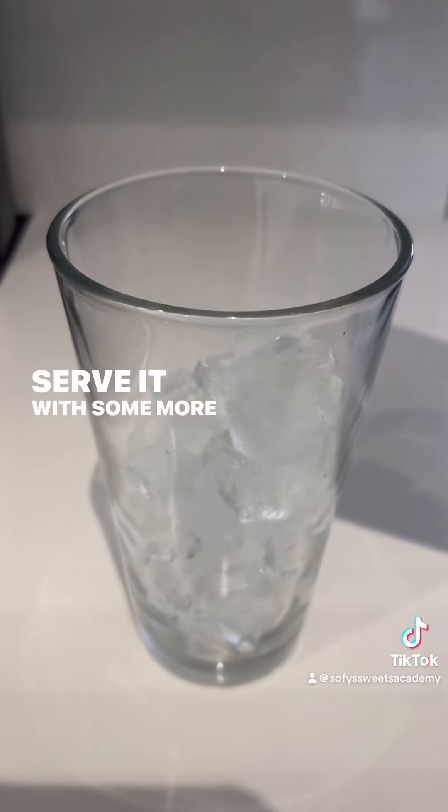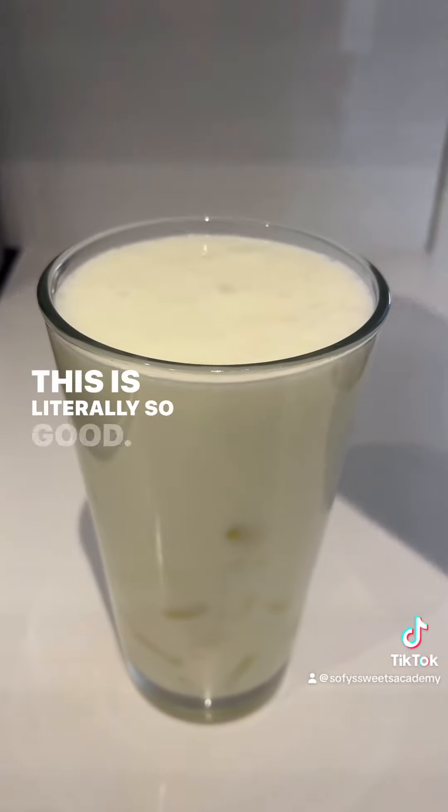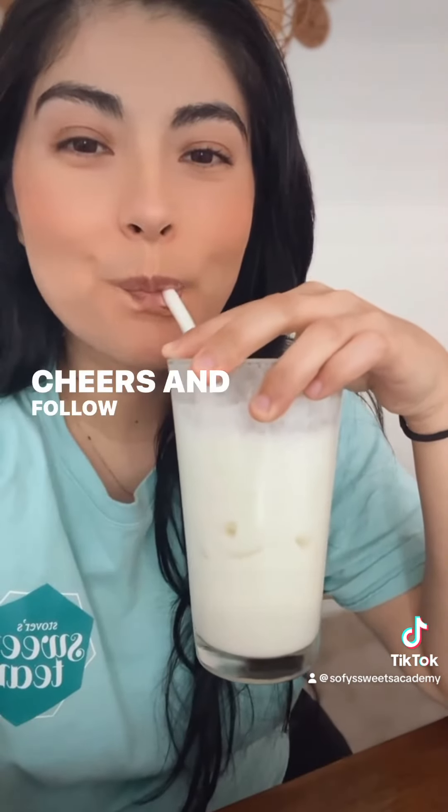Serve it with some more ice and you're done. This is literally so good — it's going to be one of your new favorite summer drinks. Cheers and follow for more.